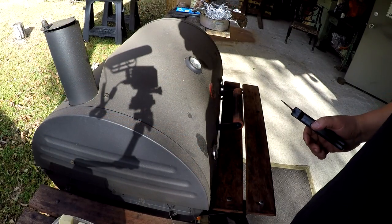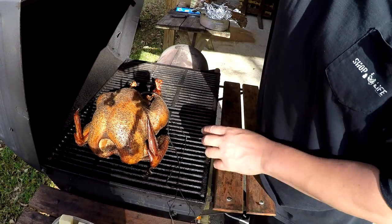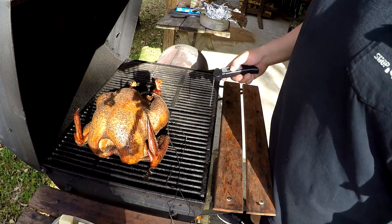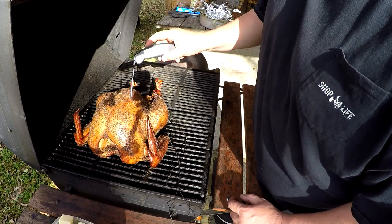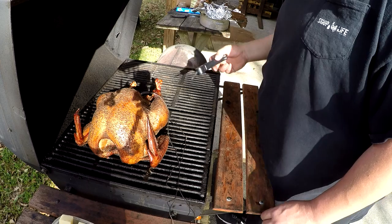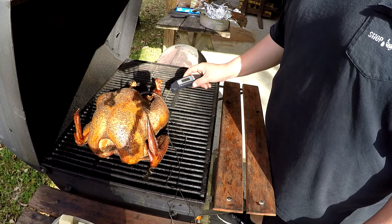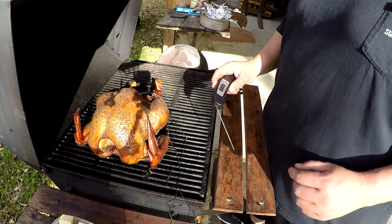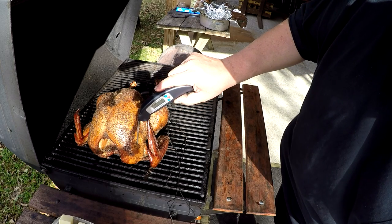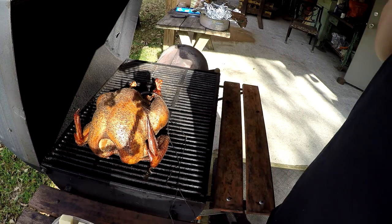All right, so I've been cooking this turkey for close to three hours. On my iGrill it's saying we're at 165°F on the thigh and about 140°F on the breast side. We're getting real close, so it's time to go ahead and wrap this thing up. We're actually showing 175°F on this one, though it may be a little colder on that side.